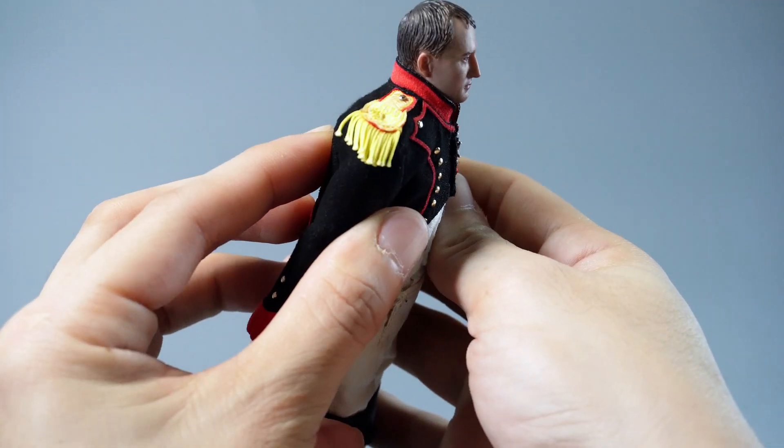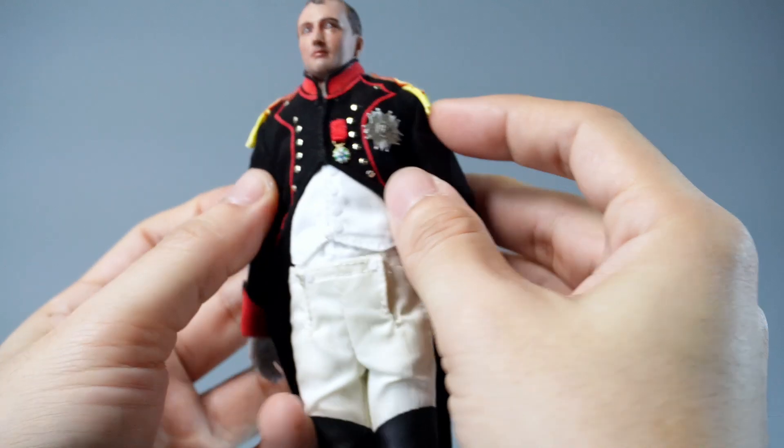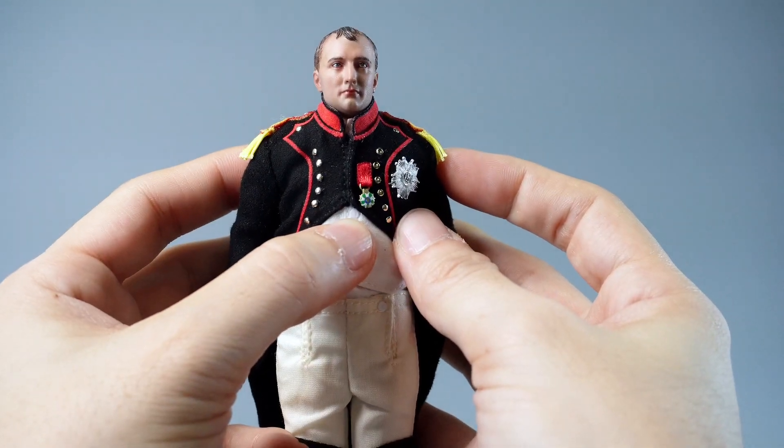The shoulder epaulets are designed with tassels, and the chest is adorned with the cross and grand eagle of the Legion of Honor.